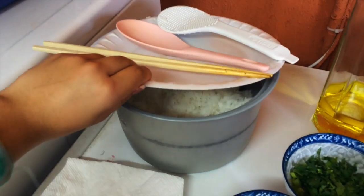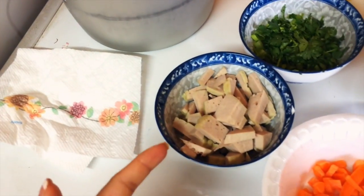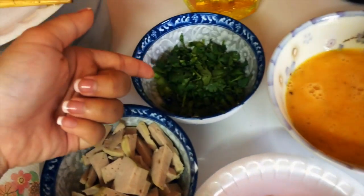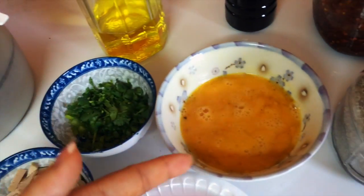First you will need some white rice, meat of your choice, any vegetables — carrots, cilantro, green onion, and some egg.